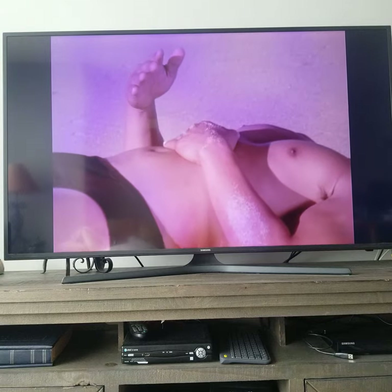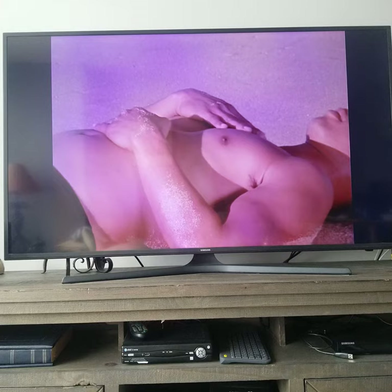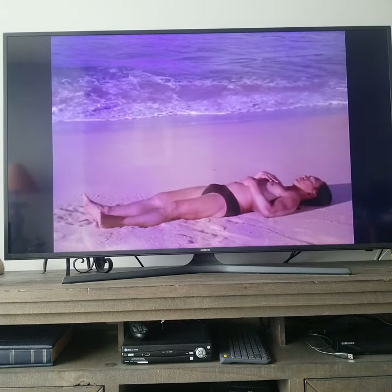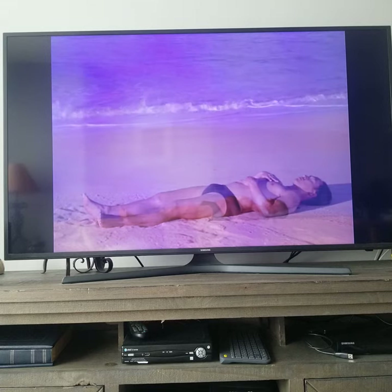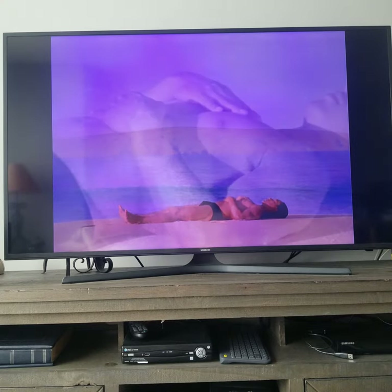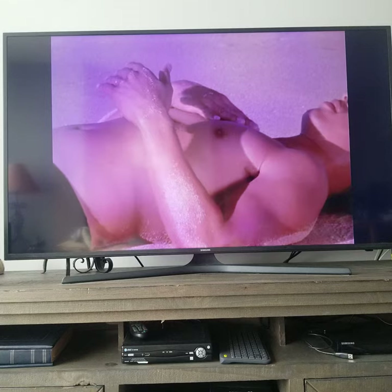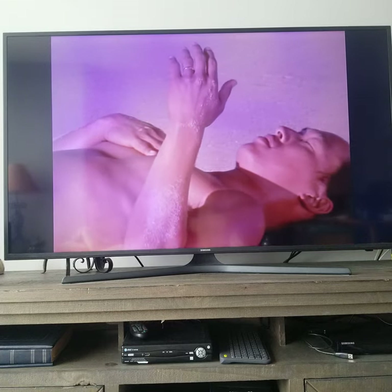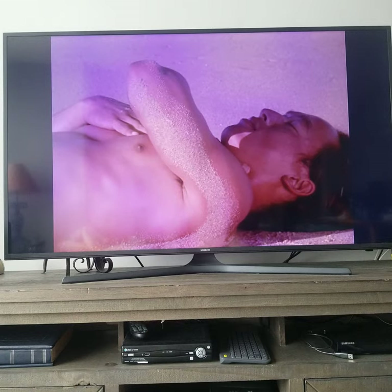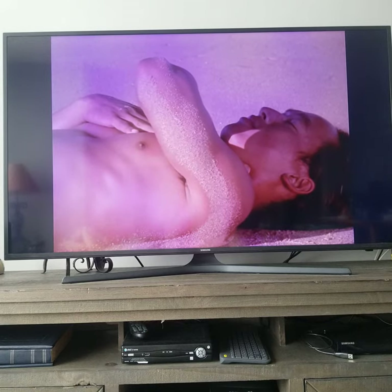Now take the hand that is on your pelvic belly and place it on your heart. One hand on the solar plexus and one hand on the heart. Feel the wave of breath that runs through these two areas. Now take your hand that is on your solar plexus and touch your throat. Feel the ease of breath between your throat and heart.